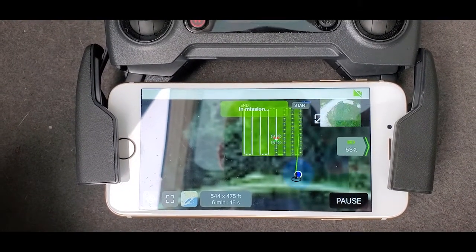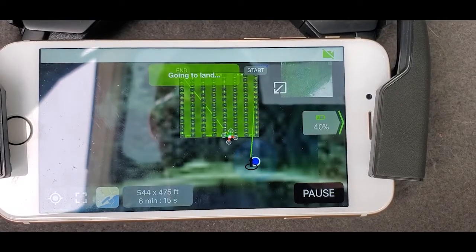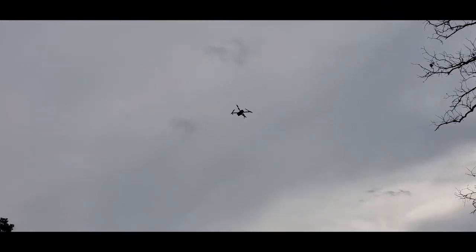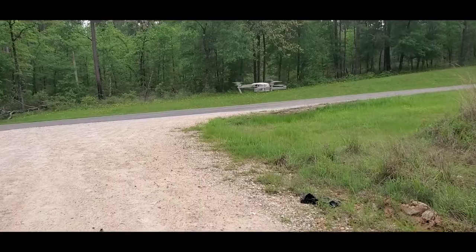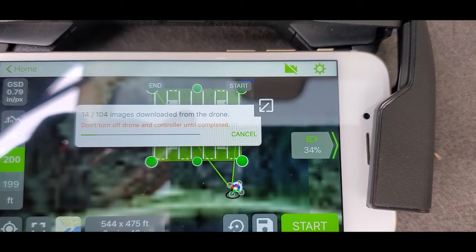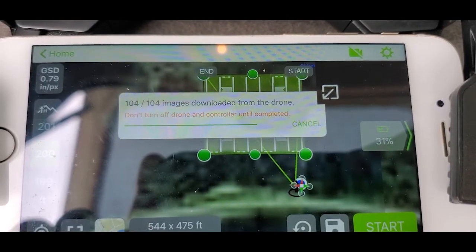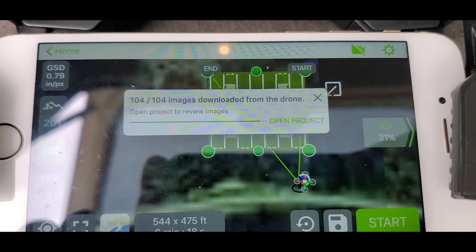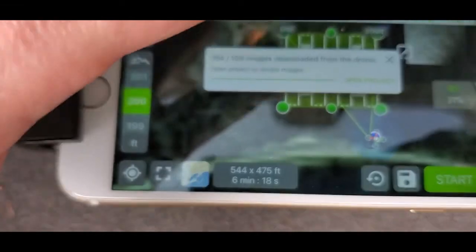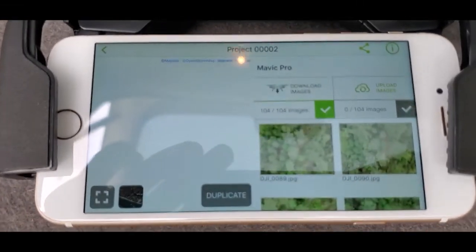Once it's done with the flight mission it's going to head back to the home point where you took off and land itself. You can interrupt this process at any time by pressing pause and landing it yourself if you're more comfortable doing that. Once it's landed it's also going to start downloading images. I've got 104 total on this project. Once it's done downloading it's going to prompt you to open the project, and when you click that it's going to show you the completed flight mission, where the pictures individually were taken, and display all the photographs from the flight mission on the right.